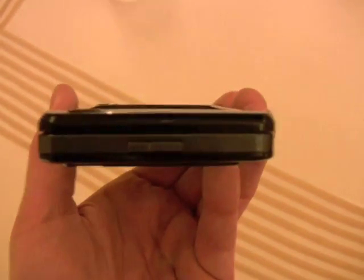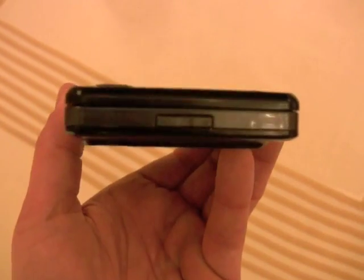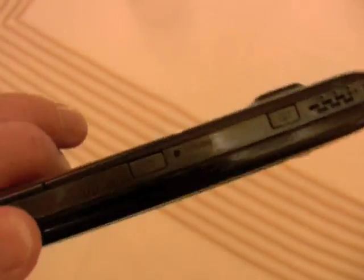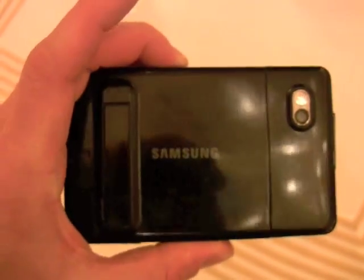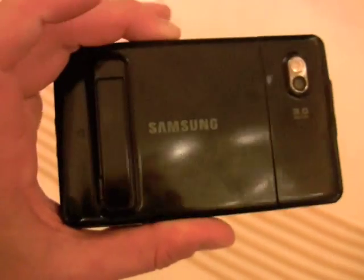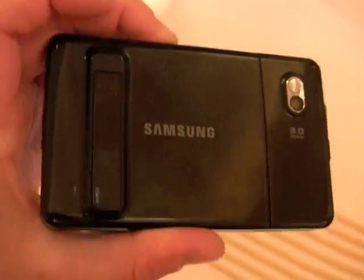On the right, we've got a volume toggle button. On the top, we have a dedicated camera key as well as a dedicated power key. Looking at the back, we can see the 3 megapixel camera. There's also a kickstand here that can be flipped out to support the device on a table.